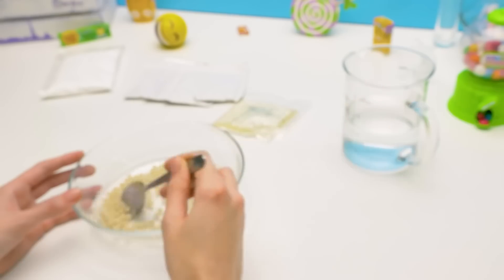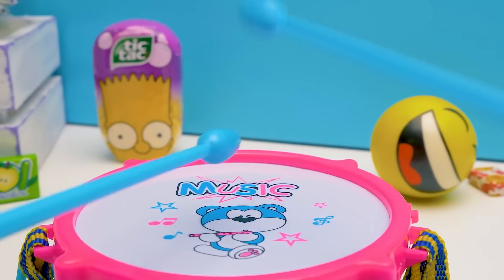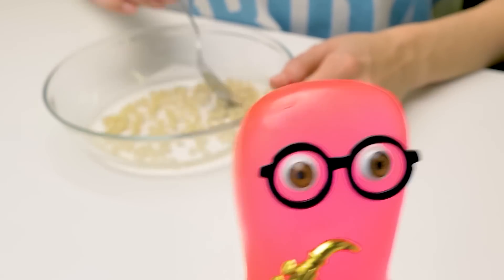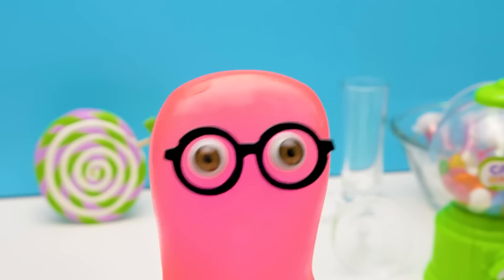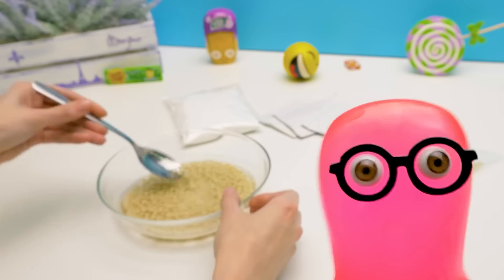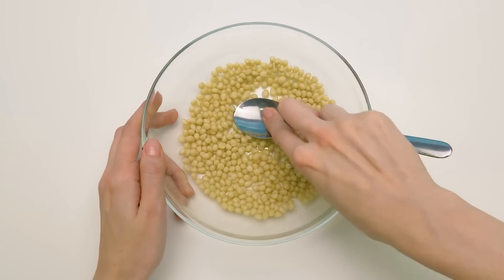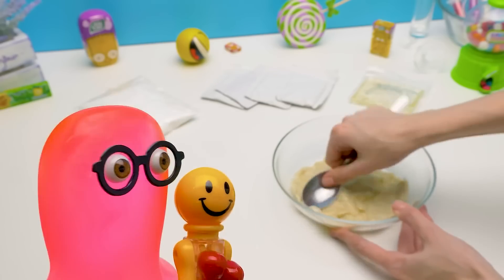Music break! And our base is done! Now we can pour out the remaining water and start mashing our base. We get this kind of mass. Mash it better, Sue! Mash it!